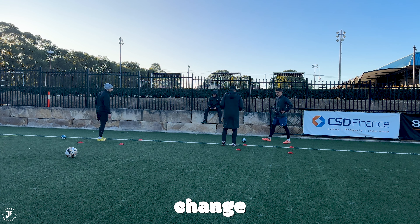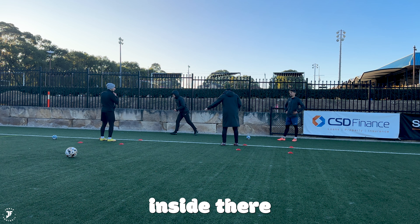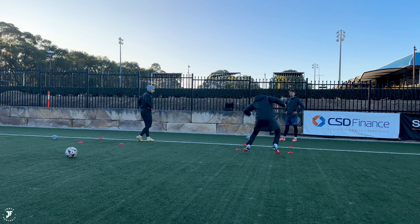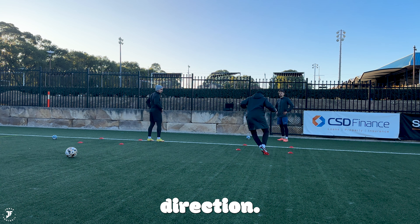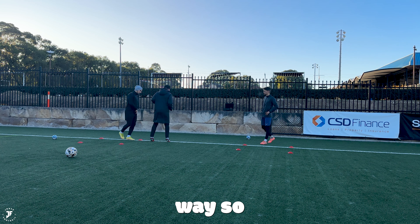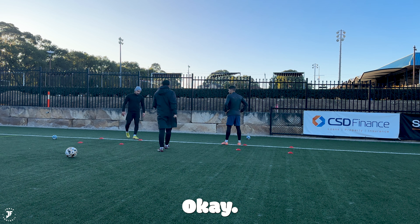We're going to do a bit of change of direction, explosive work. On my shout, always turn out the way. You'll be on the inside — just go jockey, turn, bang, set, back in. On your toes, so you turn out as if we're jockeying. Change direction, change direction, back in. For you it's just the opposite way — turn your right shoulder out. But I want it explosive, I want it sharp.